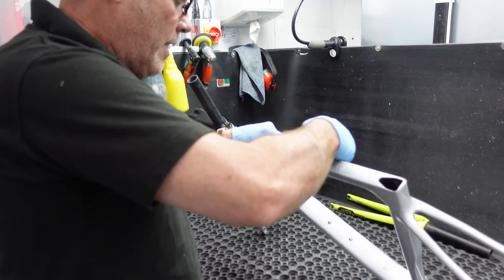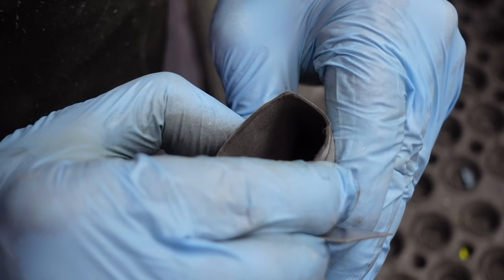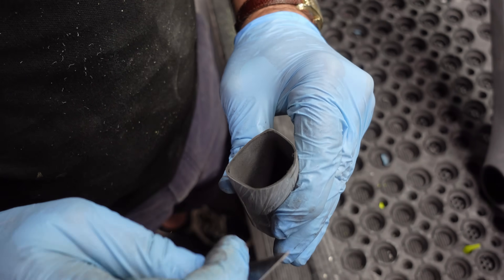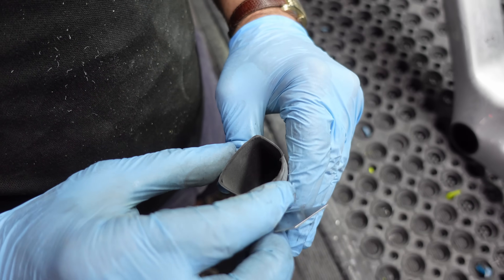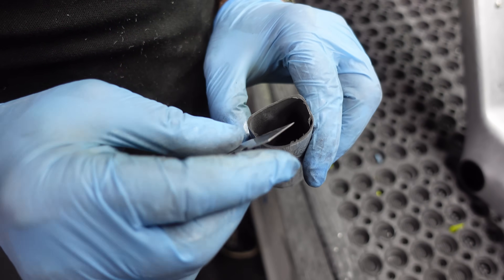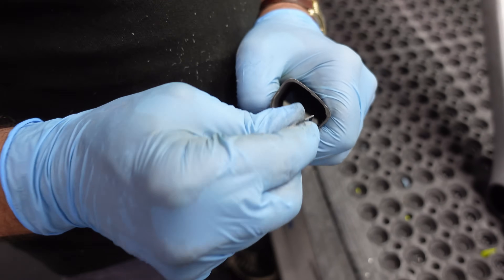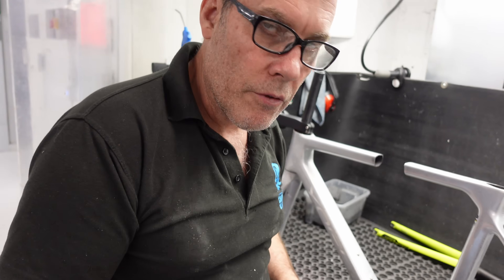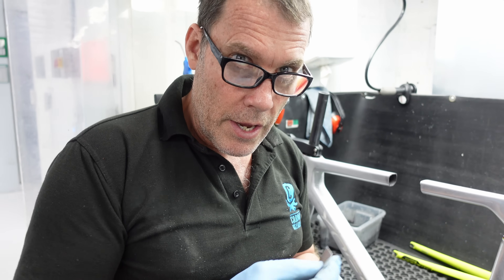That hurts — it even hurts repairers to do that. I can really see some interesting stuff. The materials they've gone with are equi-size, so they haven't economized on the top tube on this particular bike — it's consistent all the way around. It's not as dense around here, but let me be clear: this isn't dangerous. It's just about the tuning of the bike and how efficient the manufacture process is and how much they can control.